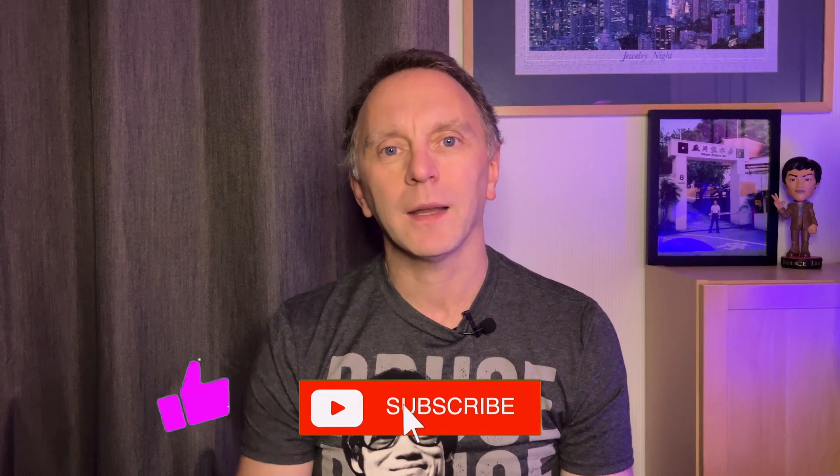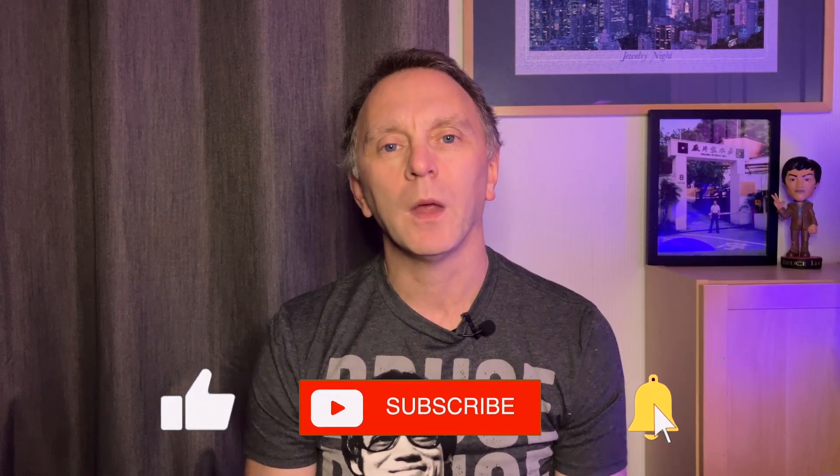Hello and welcome back to the channel, it's Anthony from 30 Plus Fitness. I've done the Bruce Lee t-shirt, which means only one thing — we're dealing with more Bruce Lee items today. Arrow have just released this week Big Boss, Fist of Fury, Way of the Dragon, and Game of Death in standalone format. If you're into martial arts, fitness, or Hollywood and Hong Kong movies from the 1970s to the 1990s, this is the channel for you — subscribe, hit the like button, and the bell for notifications. Let's get on to the Big Boss.